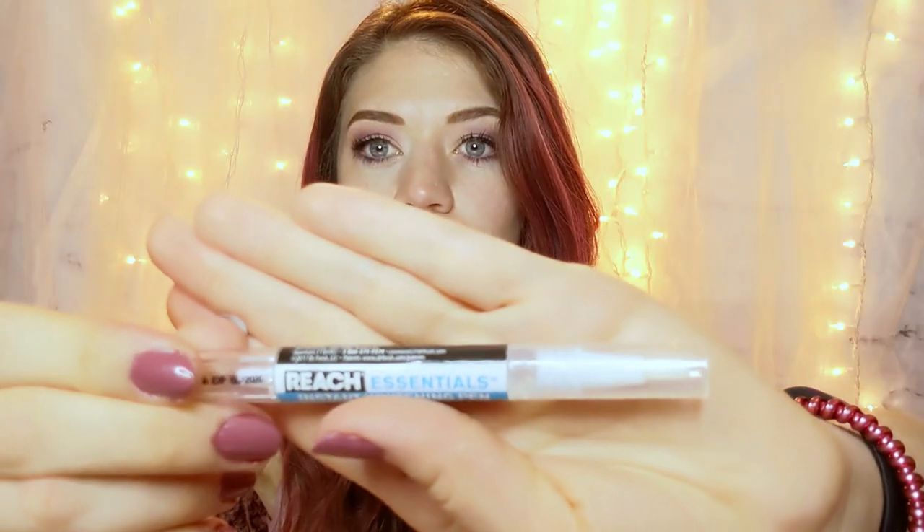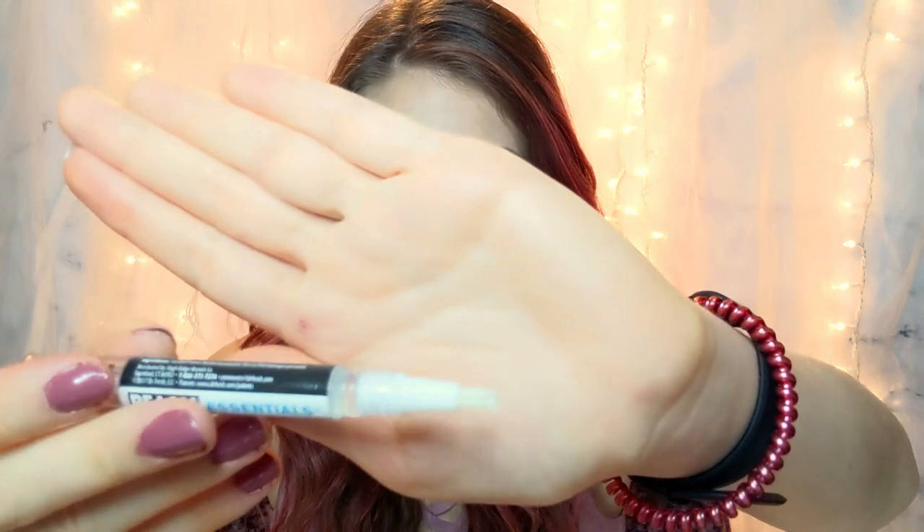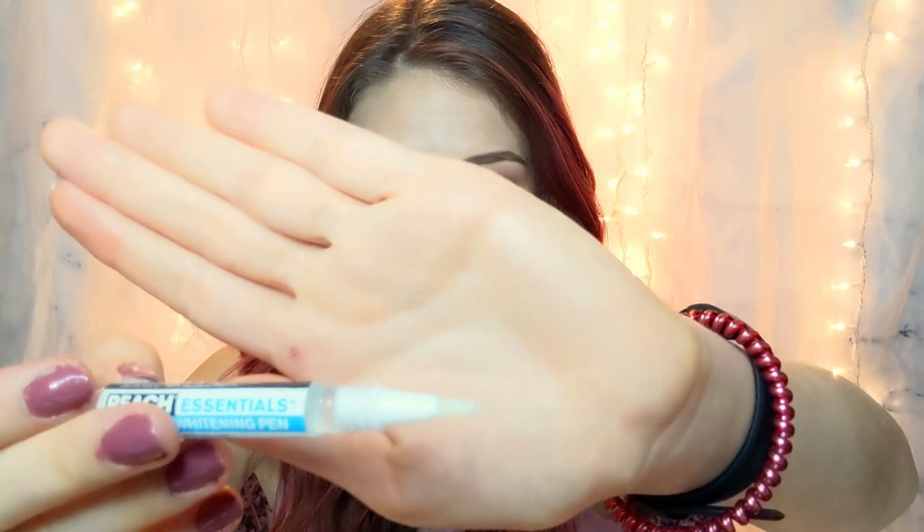I'm going to be testing this out for five days and taking before and after pictures each day starting today, so I can see how well it works and whether it really works within one day. If this ends up working I will be thrilled, because I'm not one to spend a lot of money on whitening products that are just going to make my teeth sensitive. If I can get one for a dollar, that's best case scenario. The pen is just a clear gel — you twist it several times to get the gel to come out between the bristles, and then you basically just paint it on your teeth.